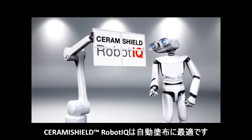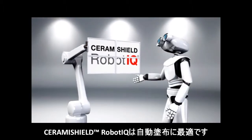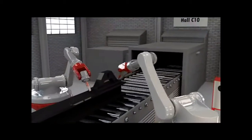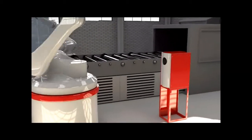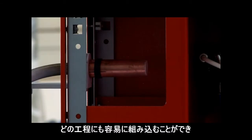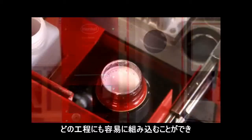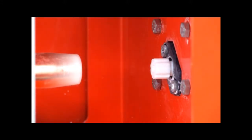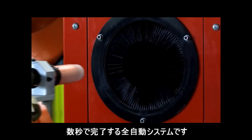Ceramic Shield Robot IQ is ideally suited for automatic application. Easy to integrate into every production process. Fully automatic application within seconds.